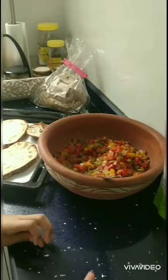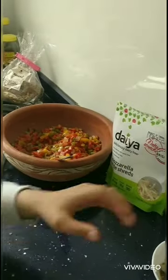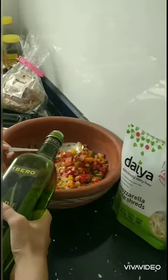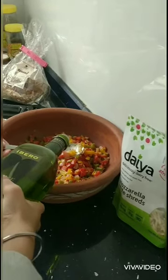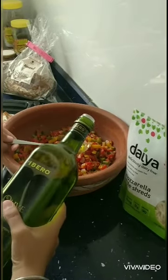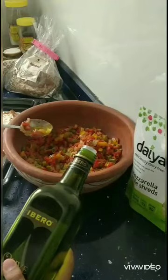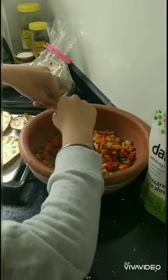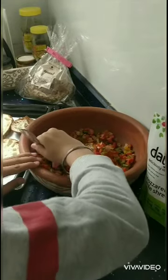After that put some olive oil in this too, and then just mix it.